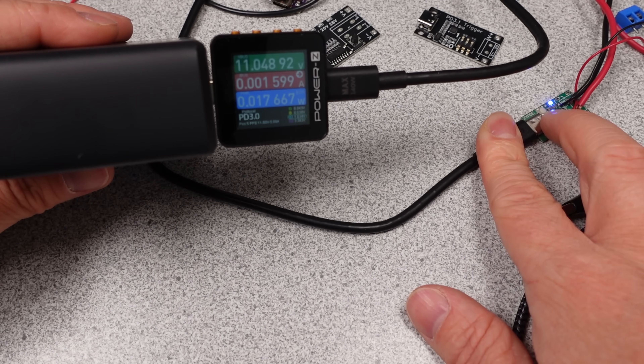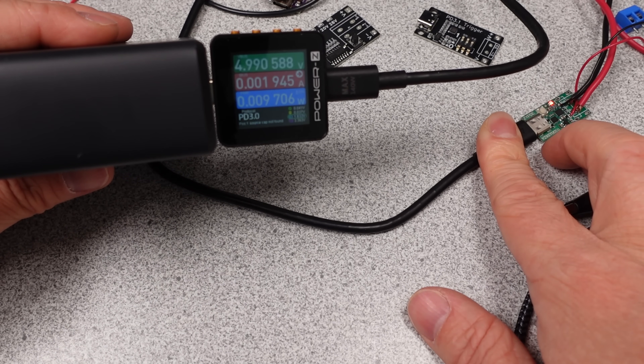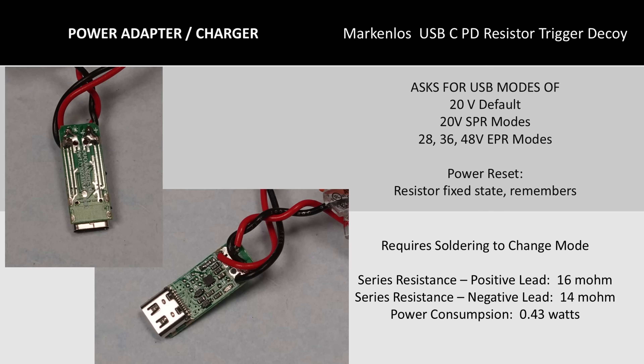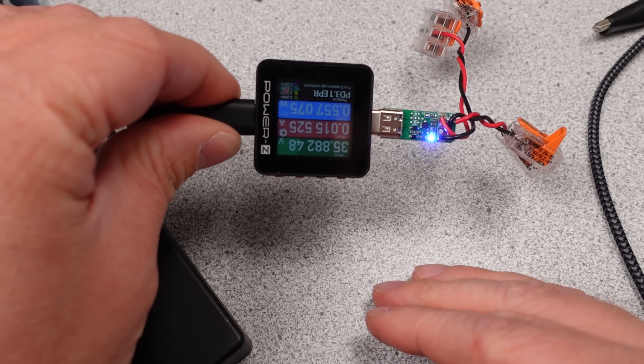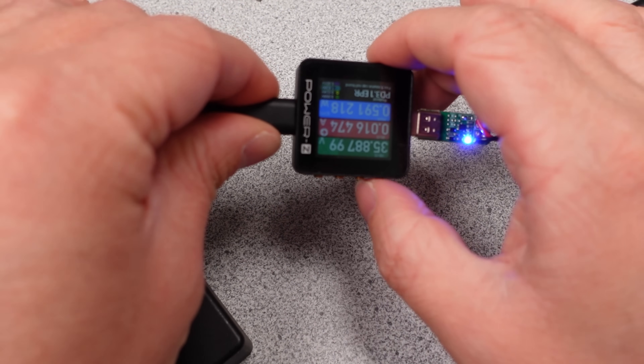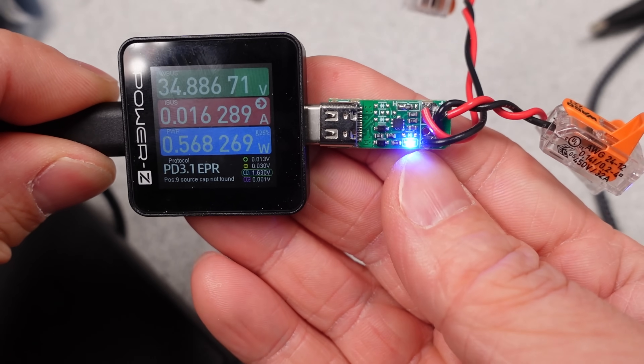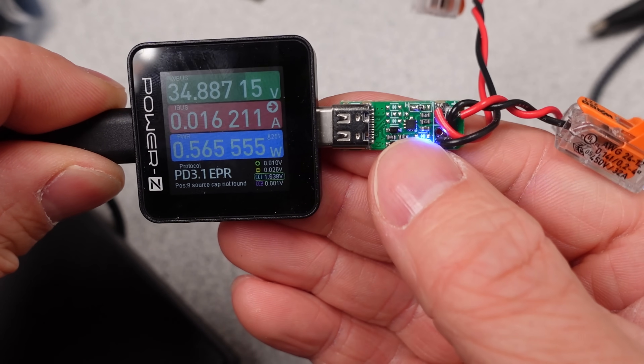This device has an LED that displays in different colors to indicate the modes of operation. This next device was purchased because it's the only one I was able to find that supports higher voltage USB PD modes, specifically the extended power range or EPR modes. This device goes all the way up to 48 volts. It does use a little more power while doing so, but since the power delivered in this mode is up to 240 watts, it's a small percentage of the power.